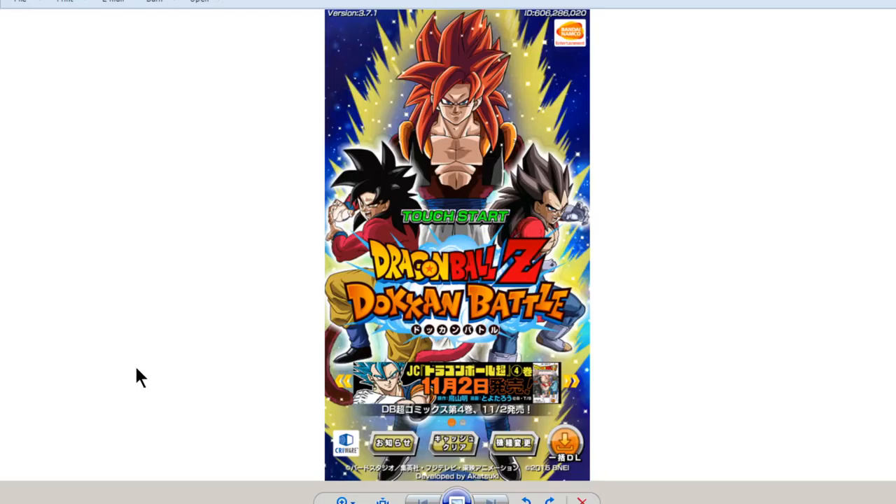Alright guys, I've got a couple things here for you from the news. I'm not going to go too deep into a whole bunch of different things, just going to go over a couple things here. It's probably about a three to five minute video. First off, on the JP side of Dokkan Battle, this has been up for a few days now.